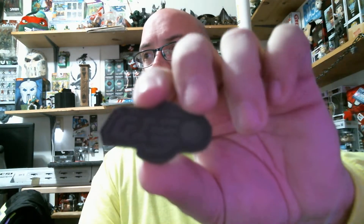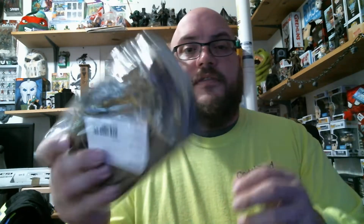I also got this little Airsoft GI patch. It just says 'GI' on it and it's got the flying BB logo. But I didn't get my patches, so I'm going to have to message them about that.